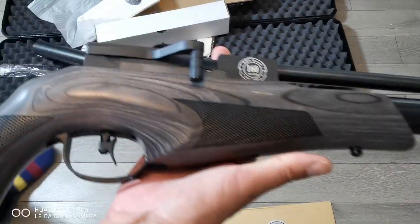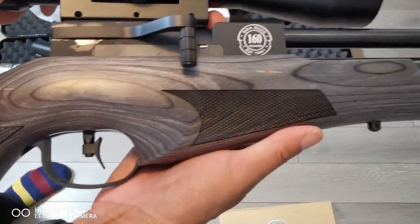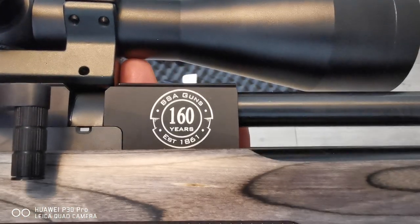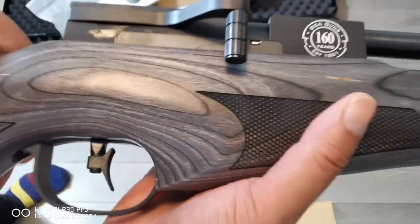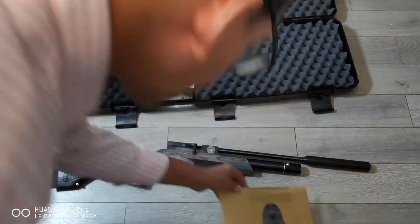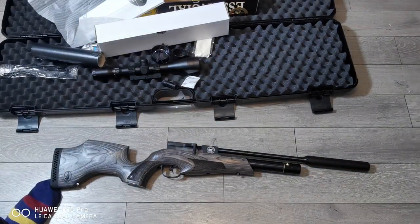There you have it — the BSA Ultra CLX 160th Anniversary Edition. Only 160 made. Fantastic certificate of authenticity with a wax seal — I don't think I want to open that. Thanks for watching.